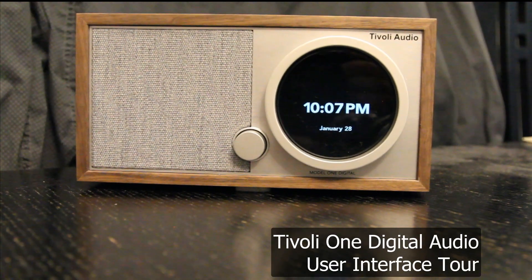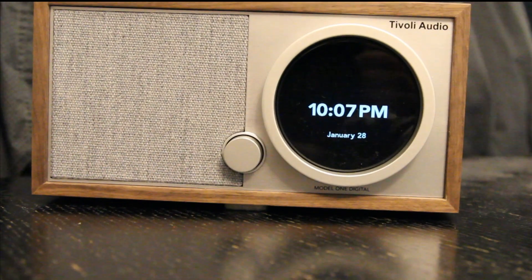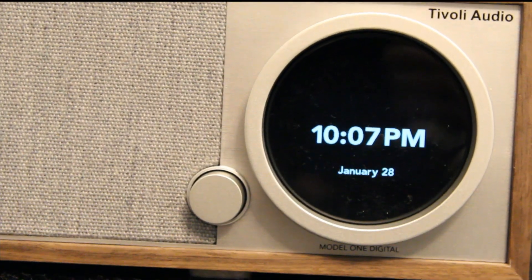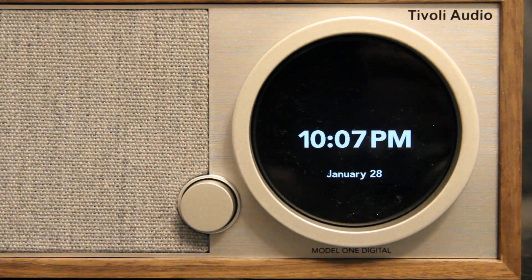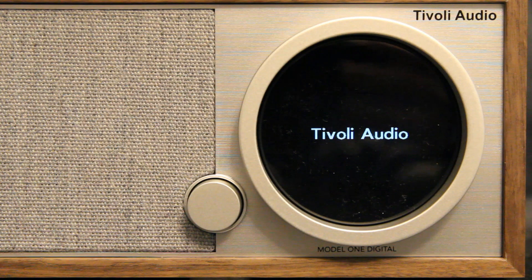The Tivoli One Digital is a great improvement over the previous Tivoli One analog model. Beautiful sound with improved bass performance makes it sound like you're right beside a two foot by two foot radio.